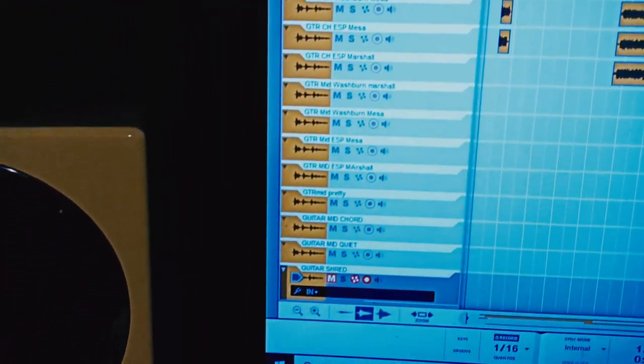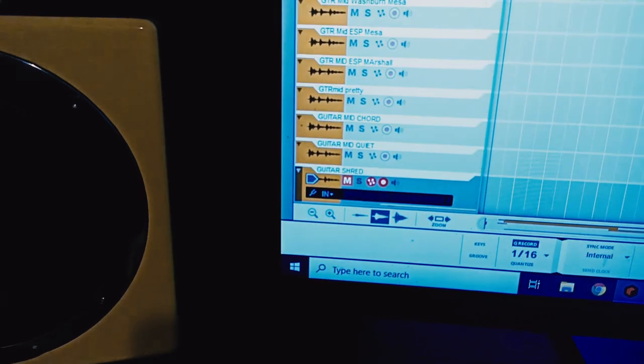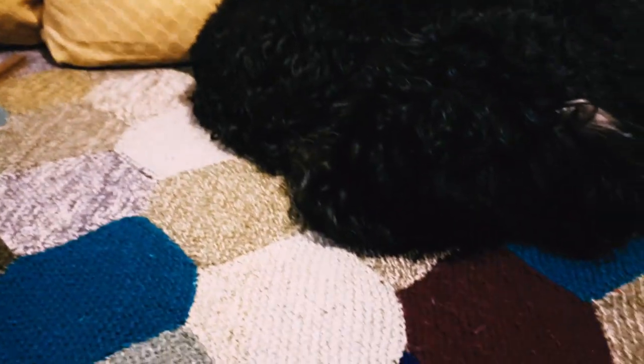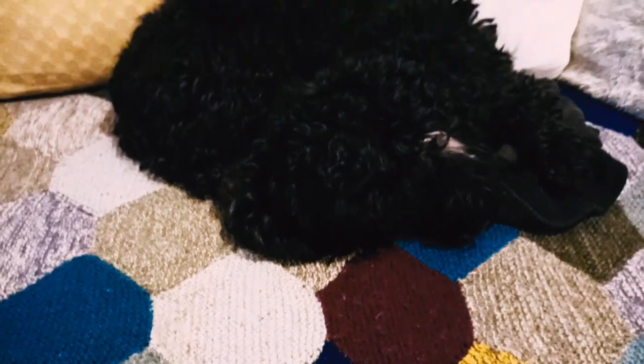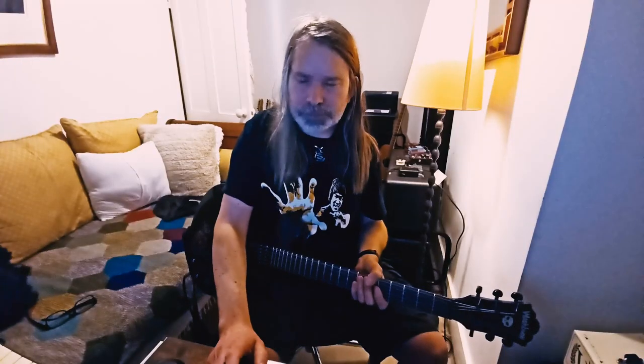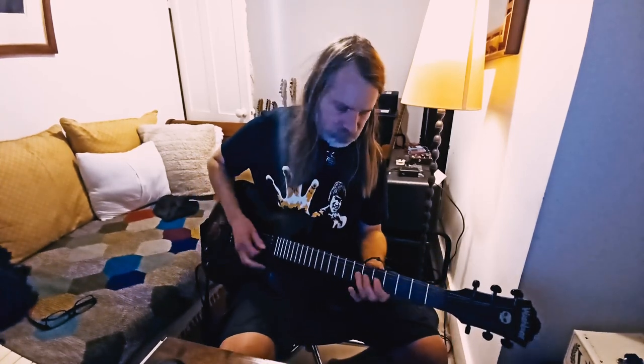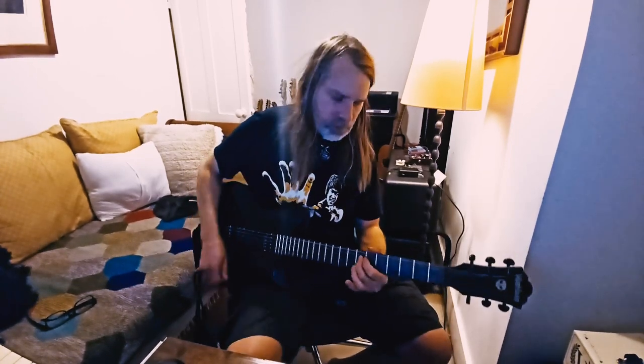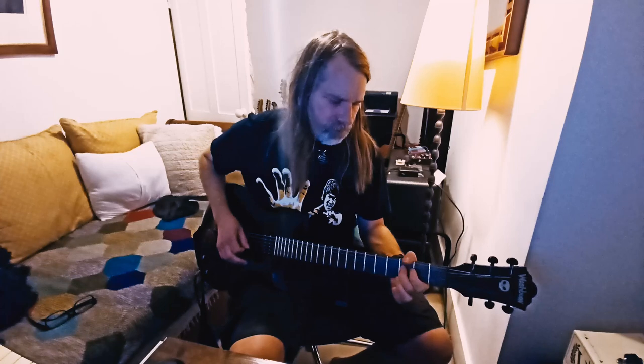And this is exciting down here. What's this track? It's the Shred track. That's right, I'm going to do a Shred. Everyone's a critic. I'm going to do a Shred.